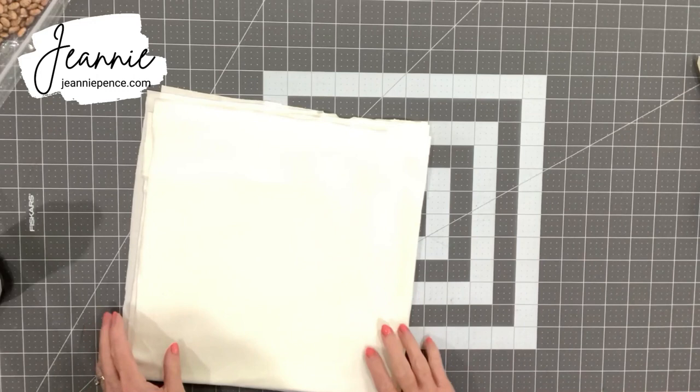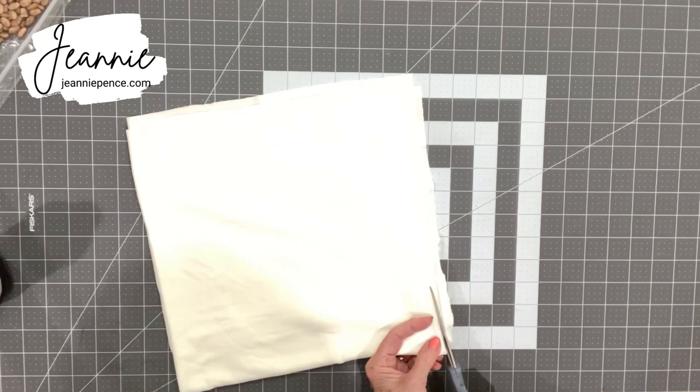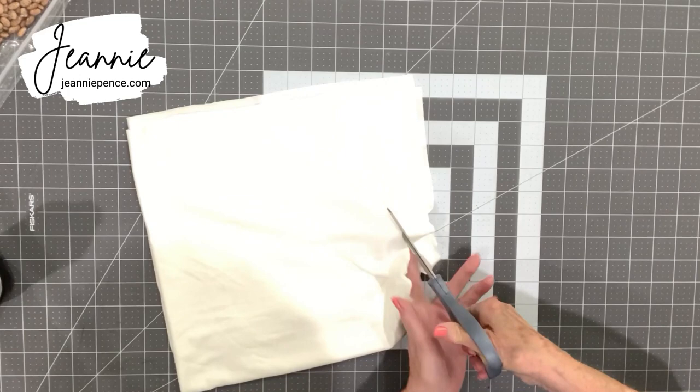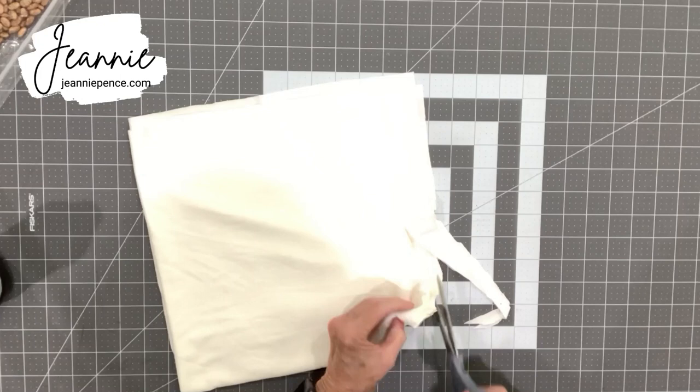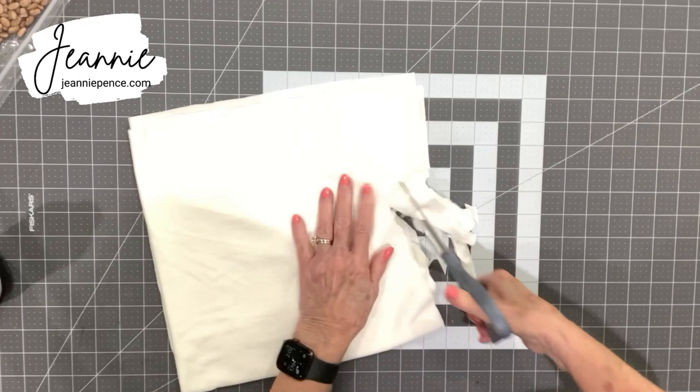The circle of fabric doesn't have to be perfect for your pumpkin, and this is just one way you can cut a circle. I'm just going to kind of round off those corners — it was really too thick. I should have just unfolded it and cut one piece at a time, but I figured save some time and cut two pieces at the same time. Sometimes that works out and sometimes it doesn't, but it'll serve the purpose.